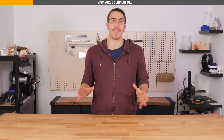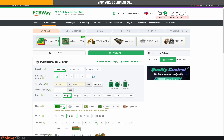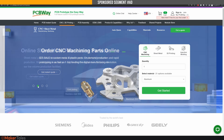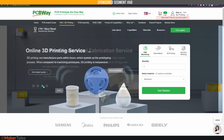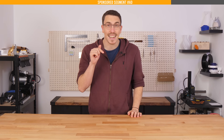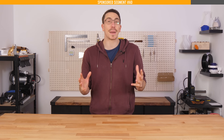This video's sponsor is PCBWay — the perfect companion for all makers out there. They provide not just superb PCBs but also CNC machining, sheet metal fabrication, injection molding, and every type of 3D printing under the sun. To see how PCBWay can add value to your projects, click the link down in the description. A big thank you to PCBWay for sponsoring this video.